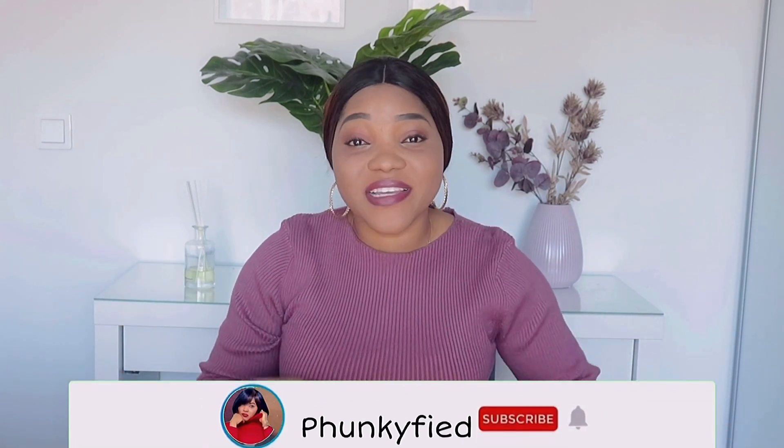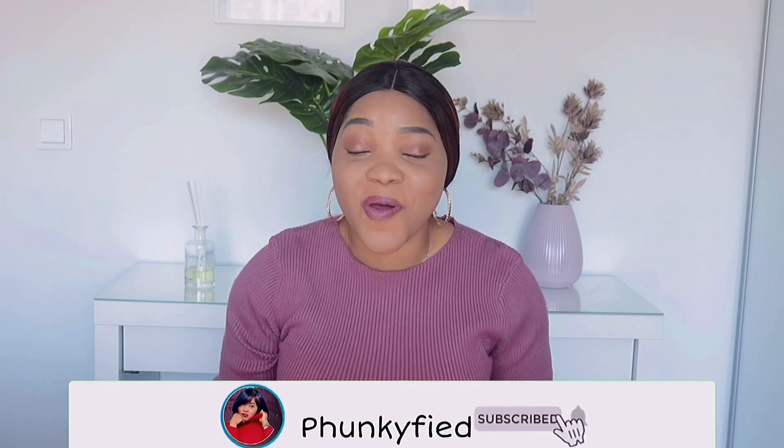Alright guys, that's the last item on today's review. I'll be doing some other reviews as well, so if you're interested make sure you turn on your notification bell so you don't miss an upload from me. Please give my video a thumbs up, comment and let me know your thoughts, and do not forget to subscribe if you haven't already. I'll see you all in my next video — it's your girl Funkified, signing out, bye guys!